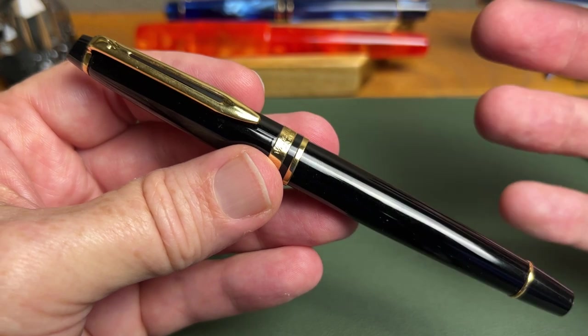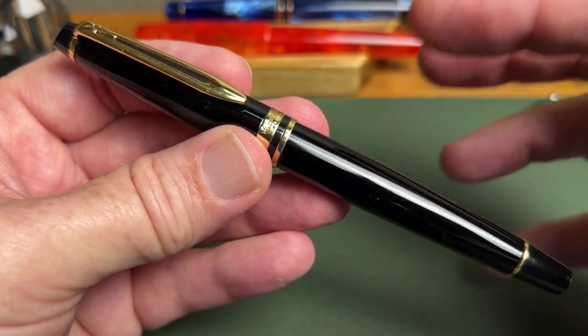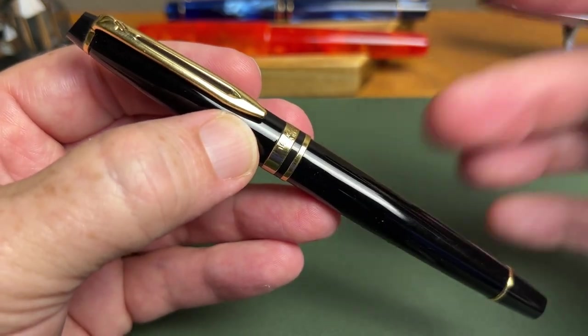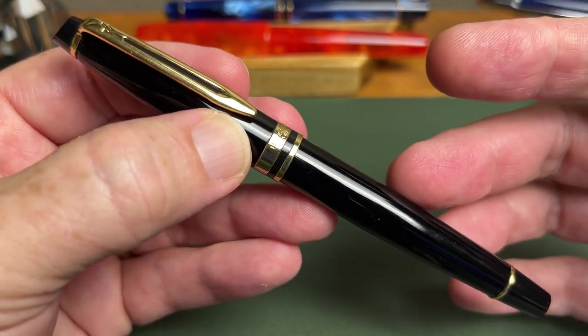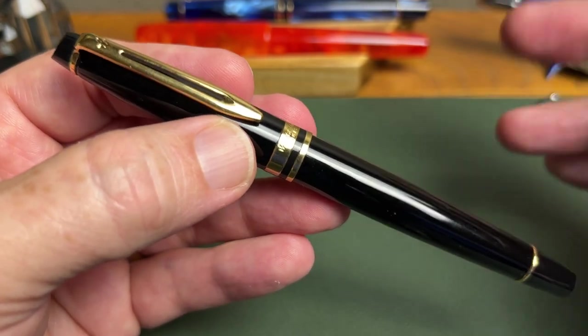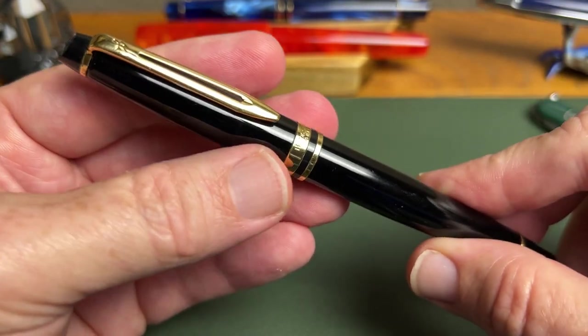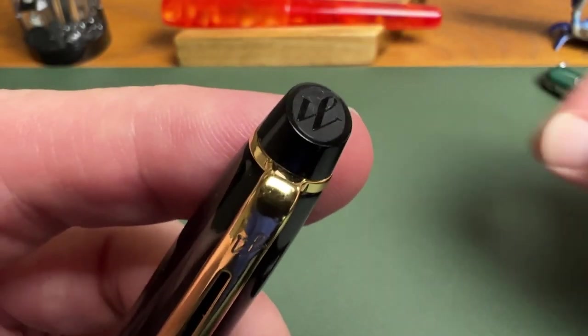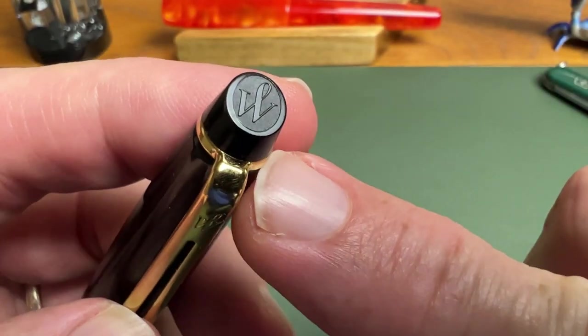You can get it in other colors — there's blue, red, stainless steel, and some matte colors and things like that, so there is variety. I actually really like the classic black and gold on this pen. You can also get it in black and silver, which I tend to like even better usually, but I just like the look of this pen. Let's start at the top of the cap.